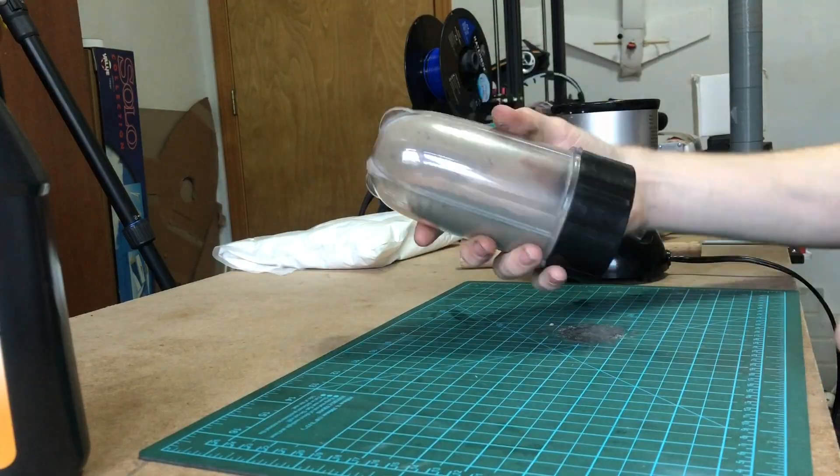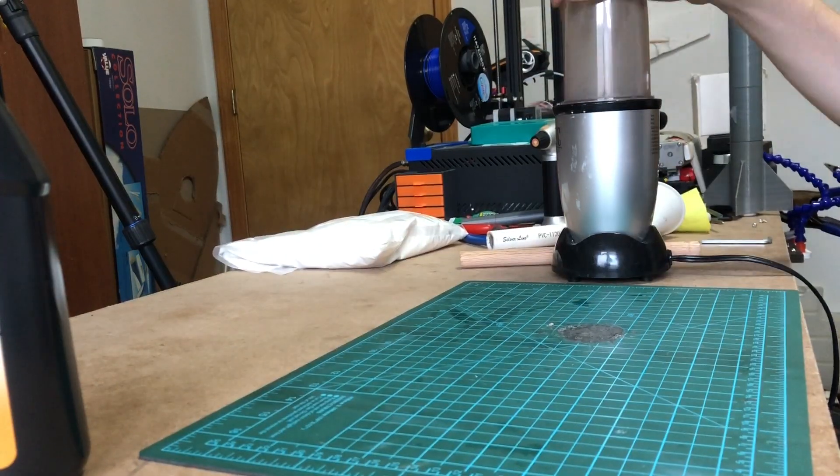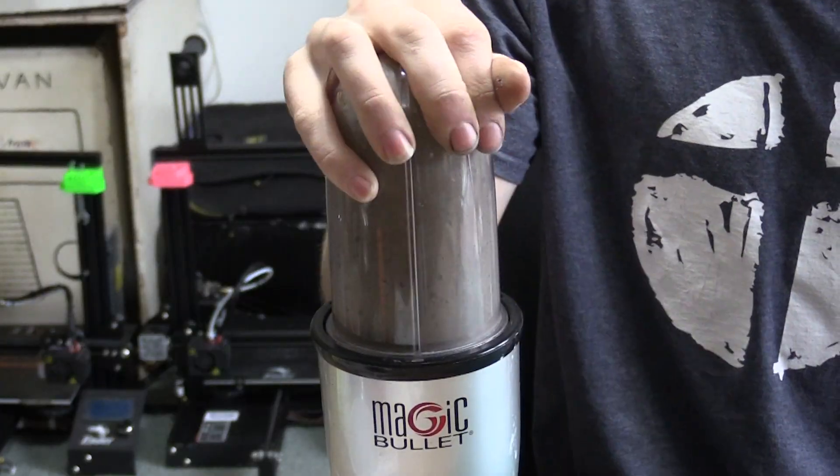So we're going to start off with our kitty litter. We're just going to put it in a blender — just a cheap little blender that doesn't have to be very strong — and grind this kitty litter up as fine as we can.